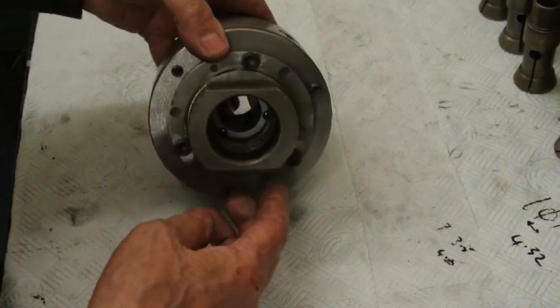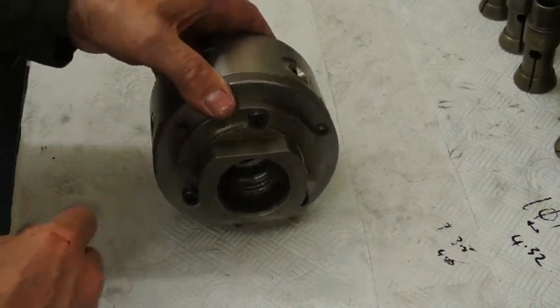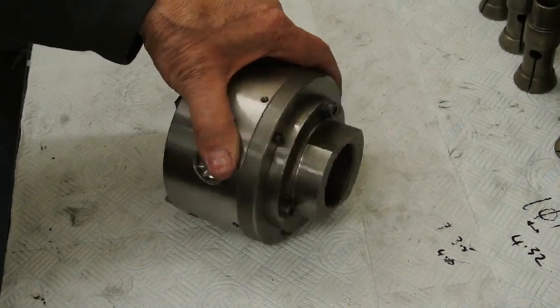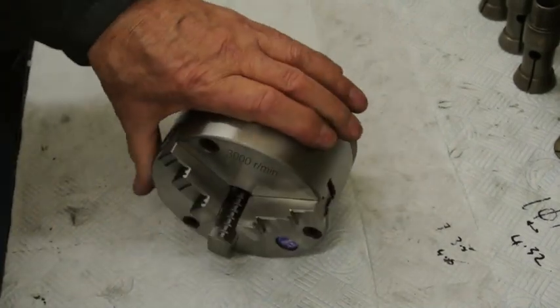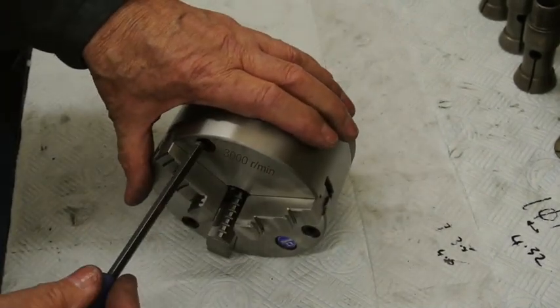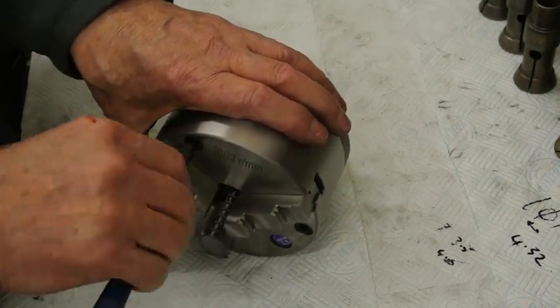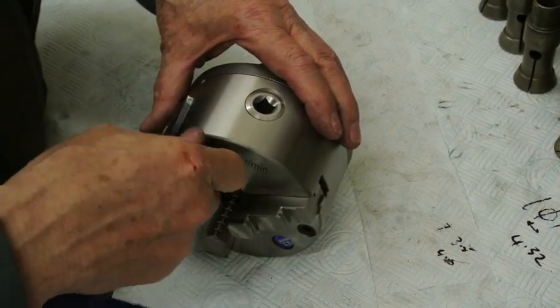Unfortunately it had a whole lot of holes drilled in odd positions, so I filled those up and drilled new ones accurately centred. If I now take this off I can show you what I did to the inside of it.